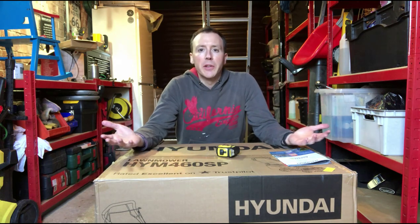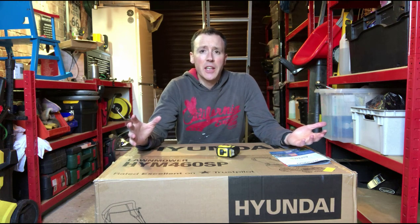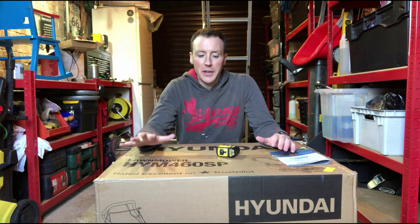Hello, welcome to another unboxing video. If you come to this channel expecting Microsoft Teams and development videos, those are the things I normally do on this channel, but I do occasionally do other things and unboxing videos are one of those things sometimes. So if you only care about Microsoft Teams or software development, feel free to skip this one.